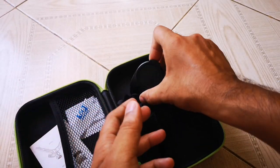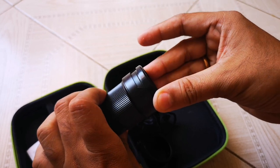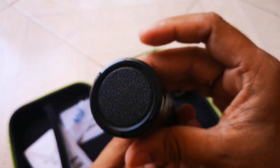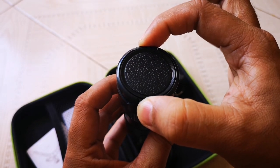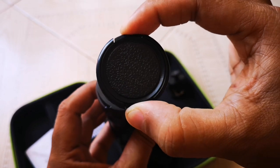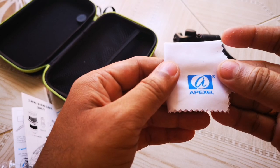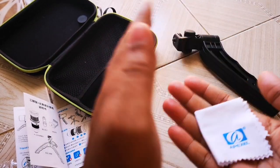This is the front cap, which protects the front glass. To open it, just press from both sides and open it like this. The last item is a cleaning cloth with Apexel branding, so you can clean your lens with this cloth.